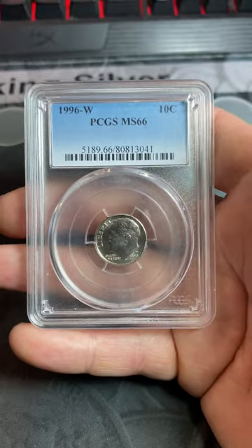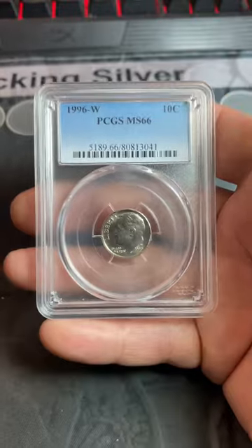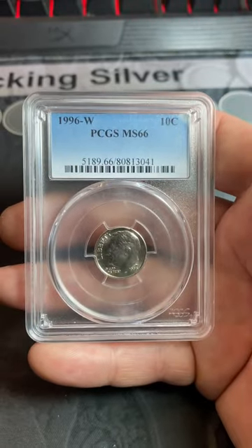But I did find one. I'll have that video down below if you'd like to check it out. So if I can find one in circulation, so can you. These dimes fetch over $20 typically a piece, so keep your eyes peeled for them.